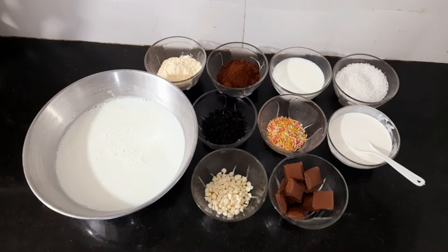Hello viewers, this is Smiley from Show Me Recipes. Friends, today we are going to make a dessert. The dessert's name is Chocolate Pudding. Let's take a look at the ingredients.